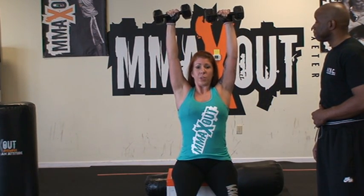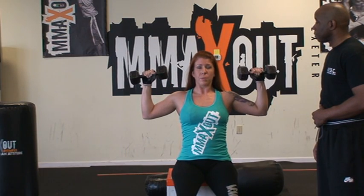Excellent. How many reps do we need to do? I do anything from 10 to 12 reps, maybe three or four sets.